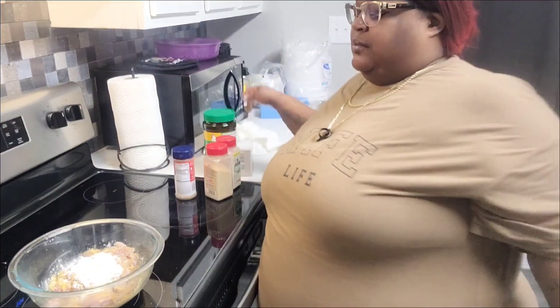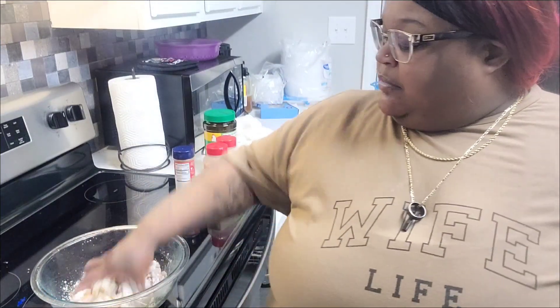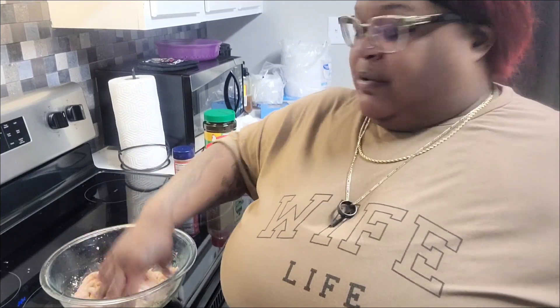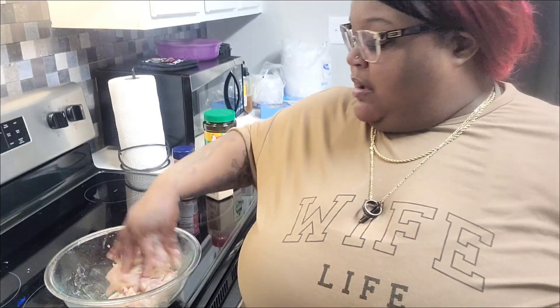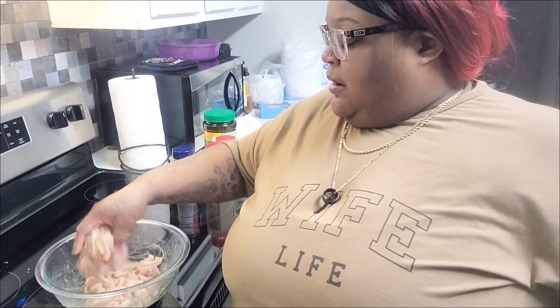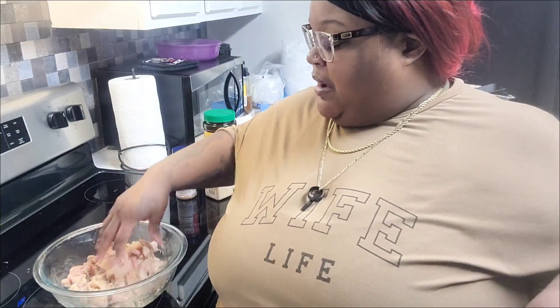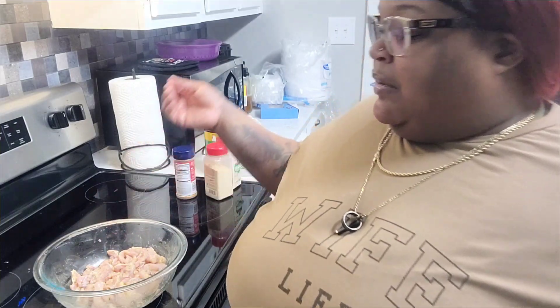That's all we're gonna do with the chicken. I'm gonna mix this up and massage the seasoning in. Baby is heating up the grease — I'm gonna take y'all outside because we fry on our porch; we do not fry in the house. We do have our deep fryer outside on a table. We've got plugs on the outside of our house all the way around, so we can plug up stuff anywhere outside and inside. That's the chicken all seasoned — let me wash my hands and I'll be right back.